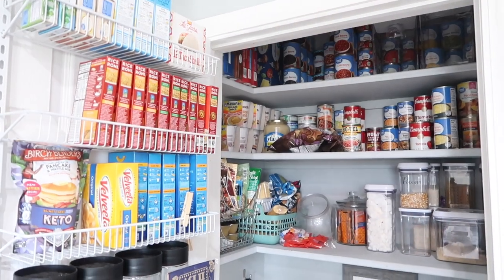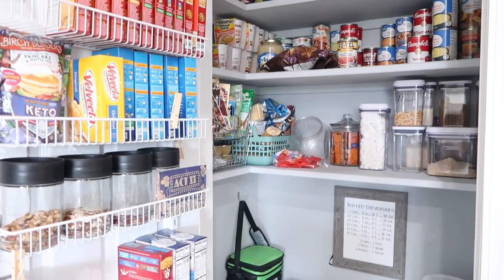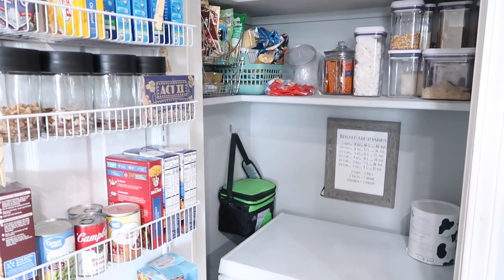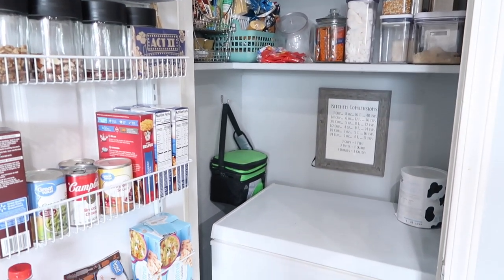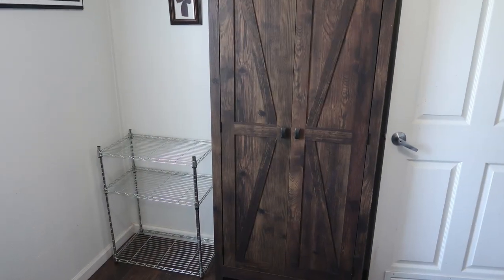I hope you enjoyed this video and it gave you a few ideas if you have to be creative like me in finding extra storage space for food. I'm so thankful for the space that I do have. If you enjoyed this video please like it, don't forget to subscribe if you're new here, and I would love to know in the comments where you put extra storage items for your family. I hope you have a wonderful blessed day - thanks for watching.